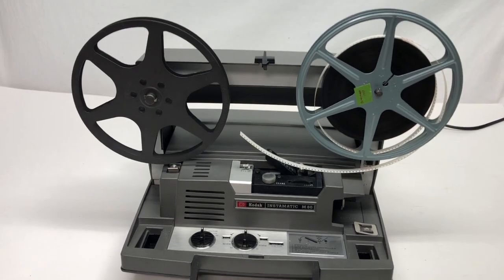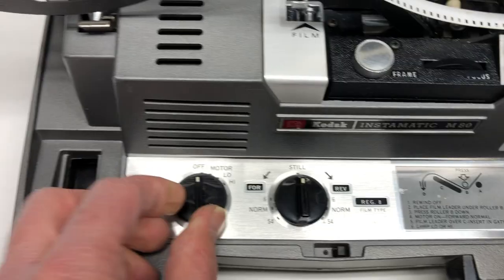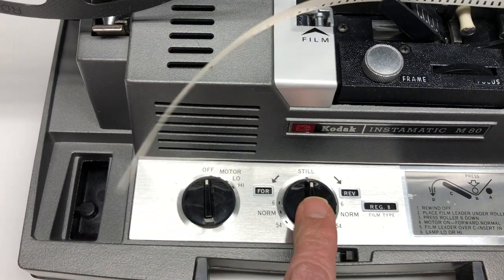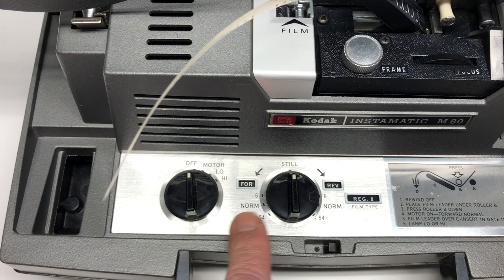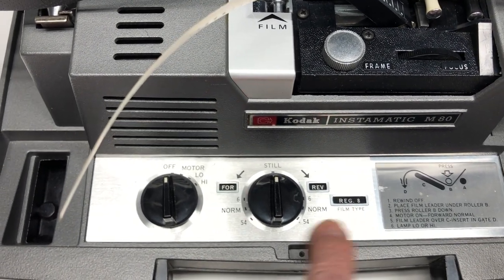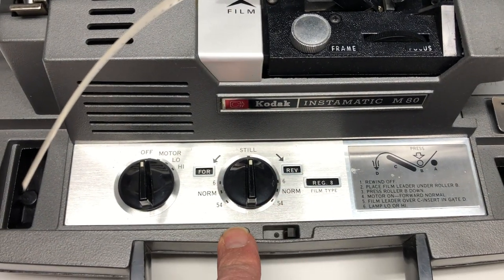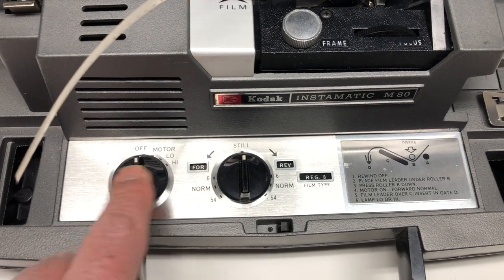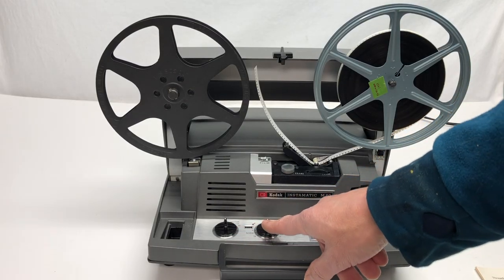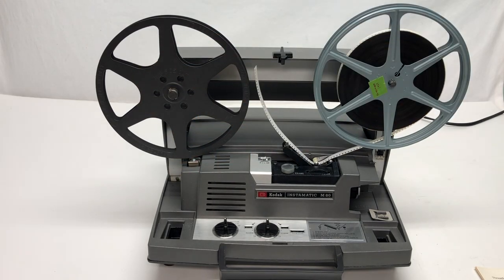There are two things you're going to want to do once you're ready to thread it. First, turn the speed dial to low. After it's on low, turn the function dial to normal forward. Be careful: right now because it's on regular 8, forward is on one side, but if you have it on Super 8, forward will be on the other side. So which way you turn it depends on where it says forward.